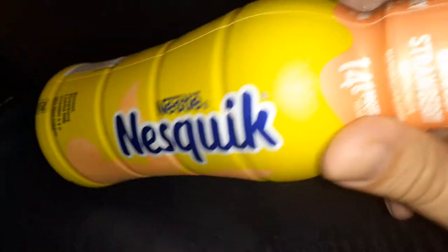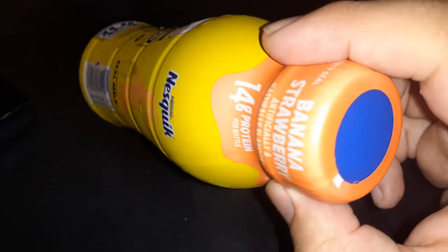Nesquik. This is new, I don't know. This is a Strawberry Banana.